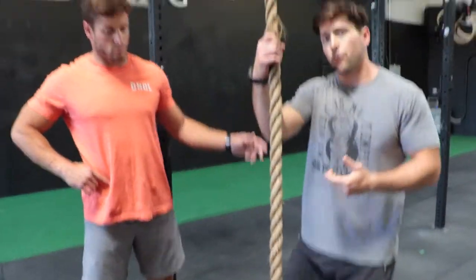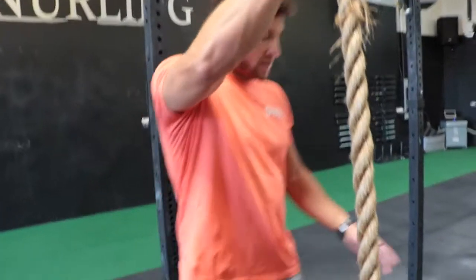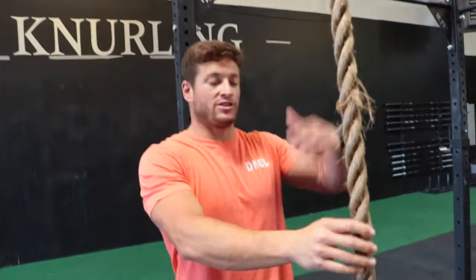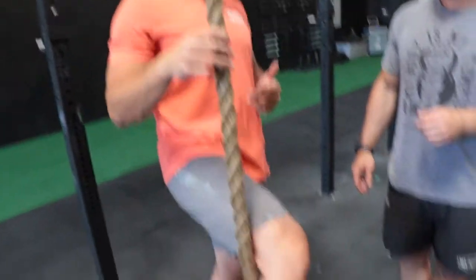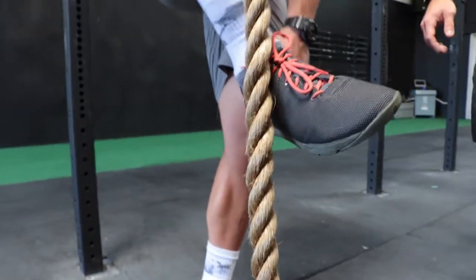I use a fast rope technique. Matt, take that demo the same. What we're going to talk about is mostly once he's up — it's not about how he's going up. If you have the full leg wrap it's going to be harder to do this. What you want is that fast rope technique where he's wrapping around.